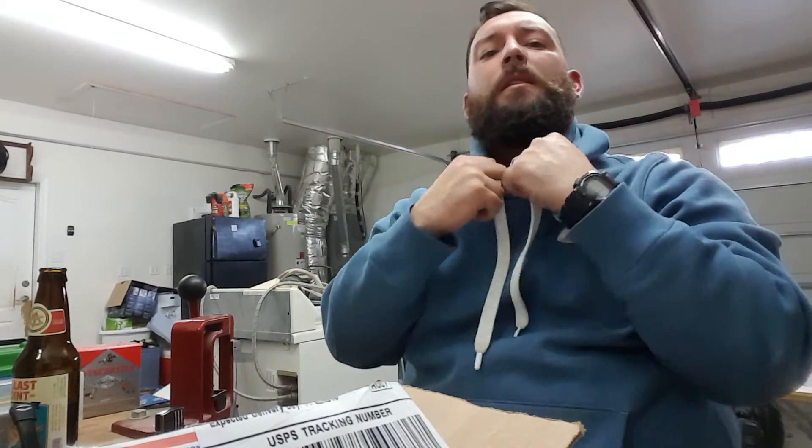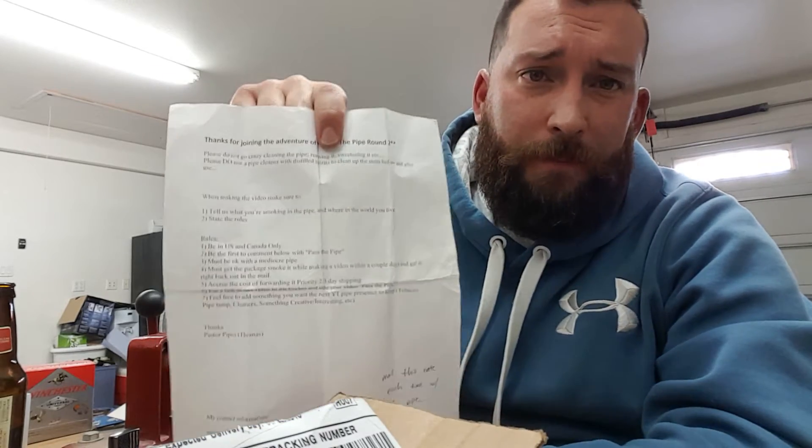What's up YouTube, I'm here on a Saturday — the Saturday before Easter — making a video for Pass the Pipe. I got the package in today from the Smoking Gent and I'm going to make my video right away so I can get it out quickly to whoever's next. I already opened the package and did the box opening, but I messed up the video and accidentally deleted it, so I'm making it again.